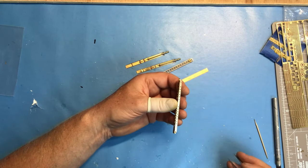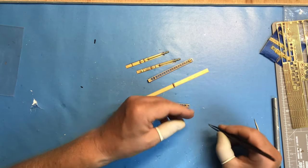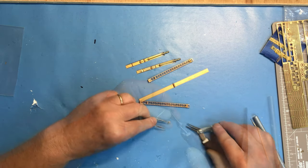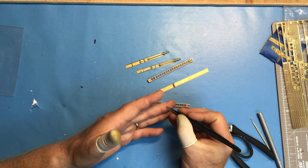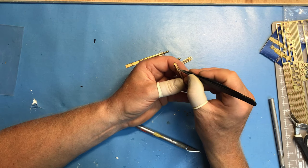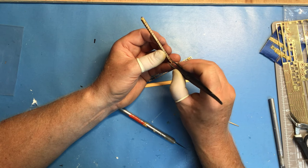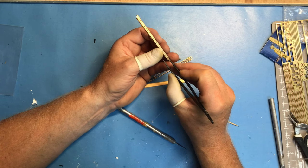Now I think it's safe enough to put these brackets on the side - there are eight of them altogether across the two assemblies and they're guides for the cables on the side of the catapult. When bent they just form a very shallow channel, and these then just fix onto the side. You can see why I didn't want to fit these earlier - they would almost certainly have broken off.